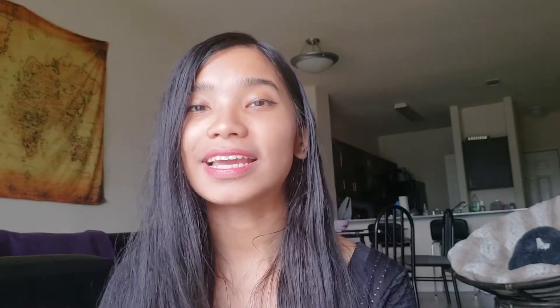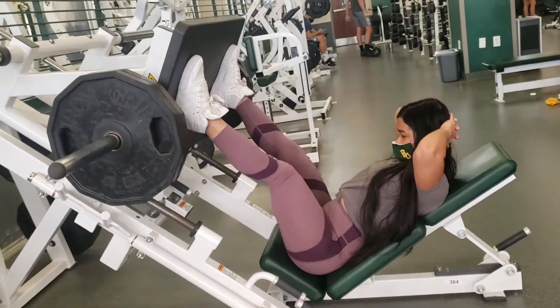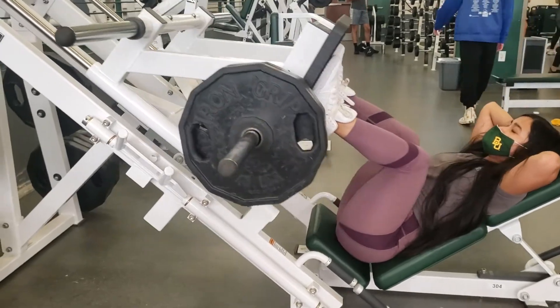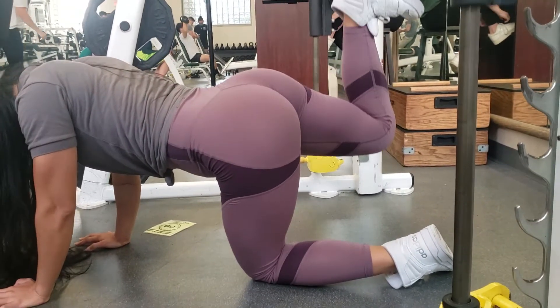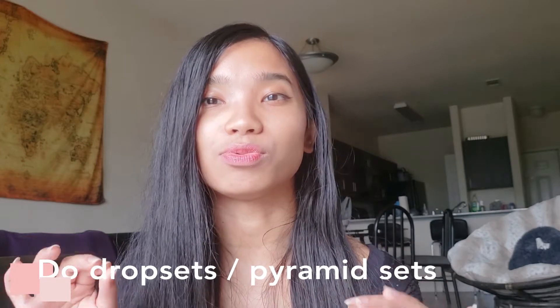The next exercise to include are leg presses. Ladies, don't be afraid of going heavy — this is really going to give you those thick booty gains. Use a fairly wide stance so you feel more on your glutes, and put your feet a little bit higher up so you feel more on your glutes and hamstrings, making up that posterior chain. I like to superset leg press with movements like hip abductions or leg extensions, and also doing a giant pyramid set or drop set on its own is really awesome.